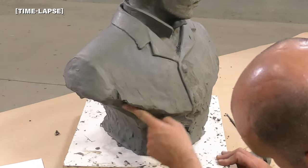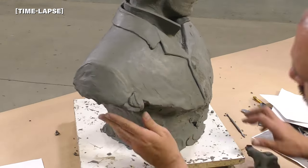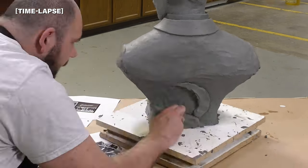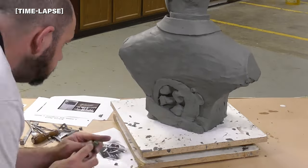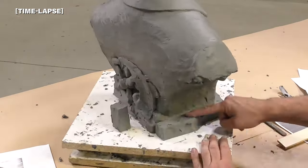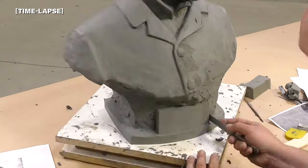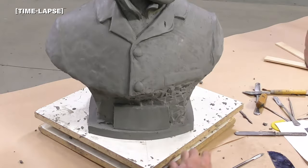Now we're going to move to the back of the sculpt. I'm going to be adding some of Tesla's inventions — I'll start out by sketching out the alternating current motor, the first alternating current motor that he created. Then we're jumping to the base: we're going to give it a nice clean crisp base, and a name plaque is being sculpted in here. You can see again how quickly the clay goes from being soft and pliable to cooling down and being sculpted into with tools, keeping a nice sharp profile.